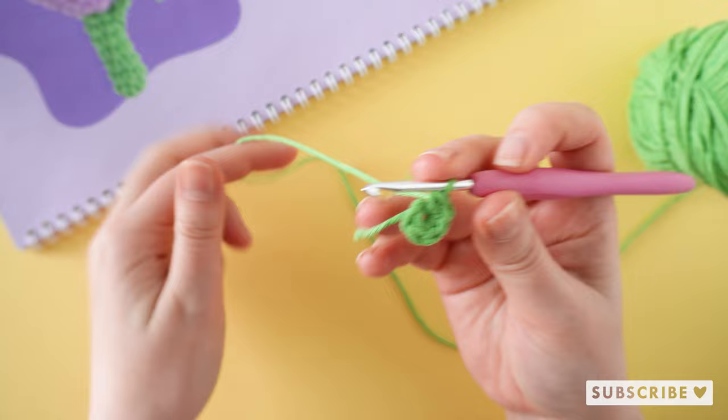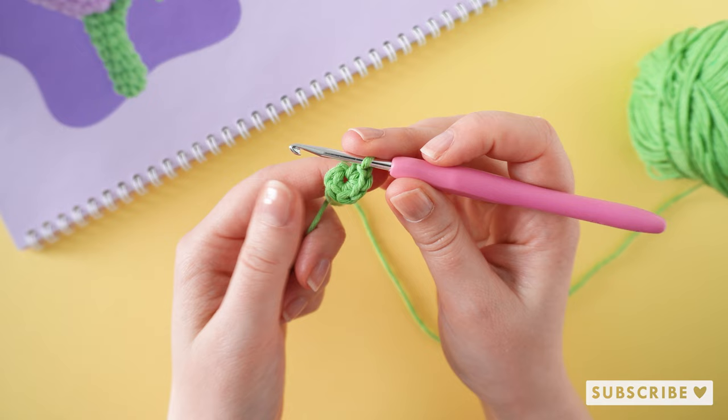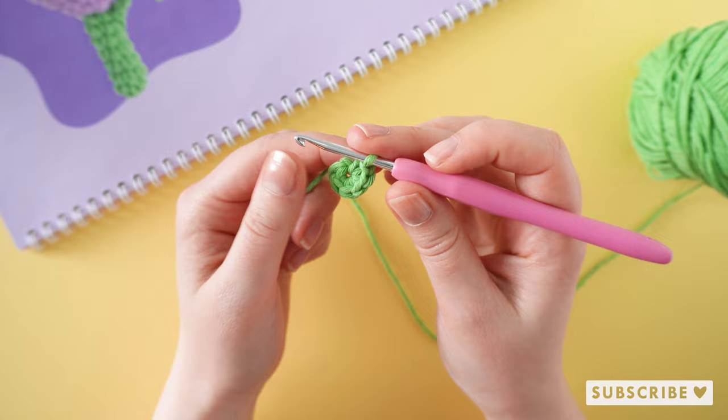For the next five rounds we are going to crochet six single crochets — so one single crochet in each stitch.